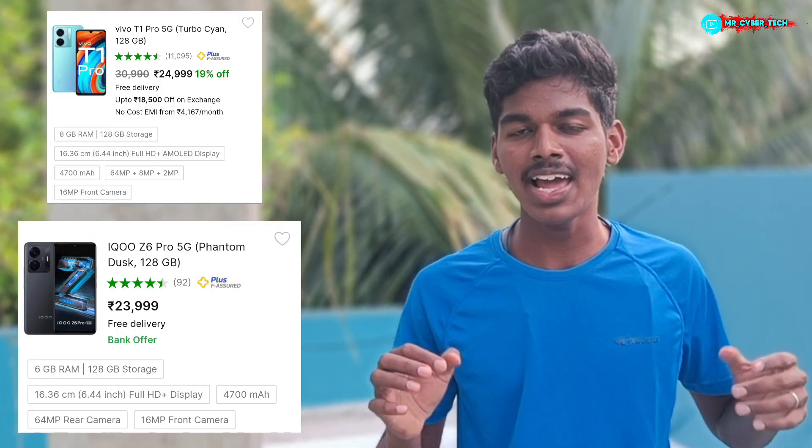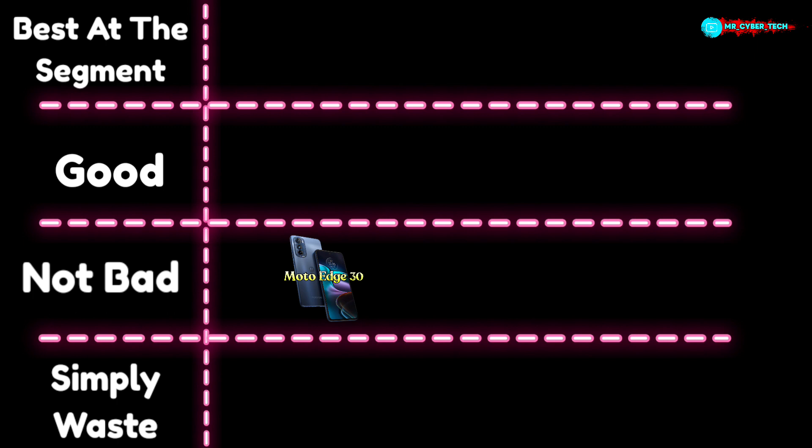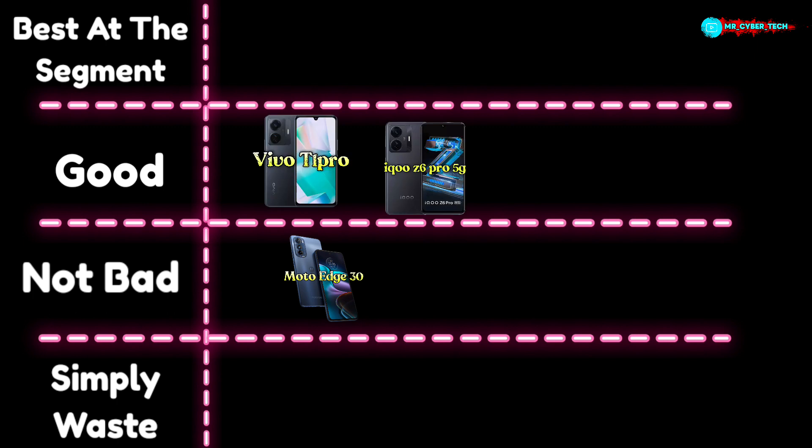These 2 smartphones have a Snapdragon 770G processor. This is an external processor, and we have an AMOLED display. If you look at the two smartphones, we have a peak performance. With that battery, we can add 144hz. We also have an 880mAh battery. We also have a good segment for these 2 phones.